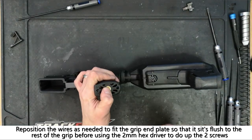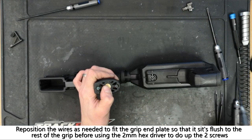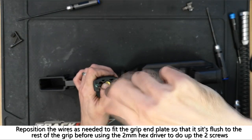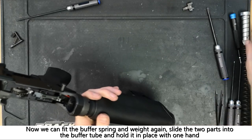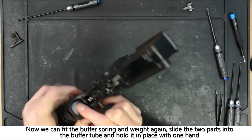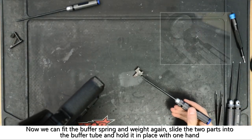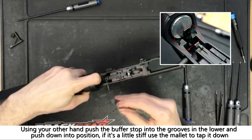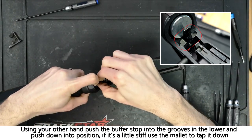The grip end plate can now be fitted back onto the pistol grip. When pressed into place it should sit flush with the bottom of the pistol grip. Using the 2mm hex driver, the two screws can now be fitted and tightened into place. The buffer spring and weight can now be reinstalled back into the lower — slide them into the buffer tube using one hand to hold them in place and, using your other hand, slide the buffer stop into its place in the lower. The flat side of the buffer stop should be facing the front. Once in place, you can lightly tap it down with a mallet to ensure that it is seated properly.